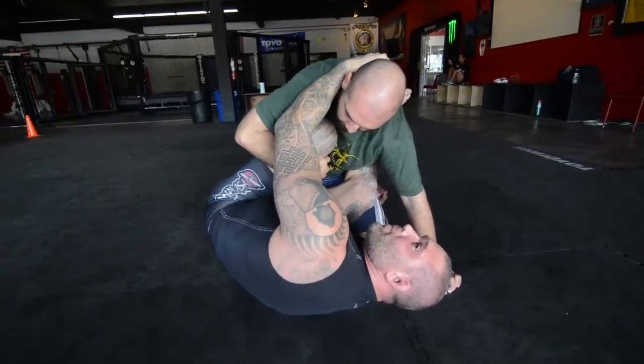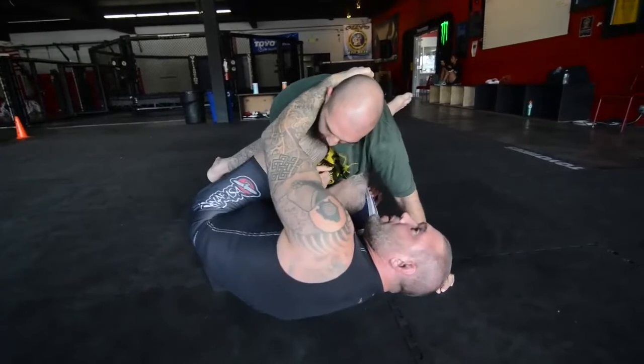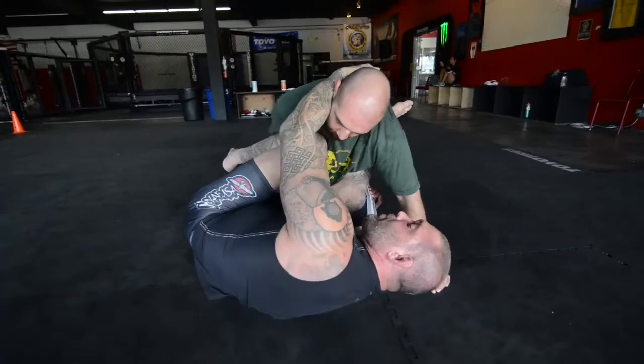Now we've got a couple options, but we're going to stick to what we're doing. My knee is going to come out and back over and trap it. We can kind of play this game a little bit — I can push, pull, make that swirl, and keep on trying to trap it.